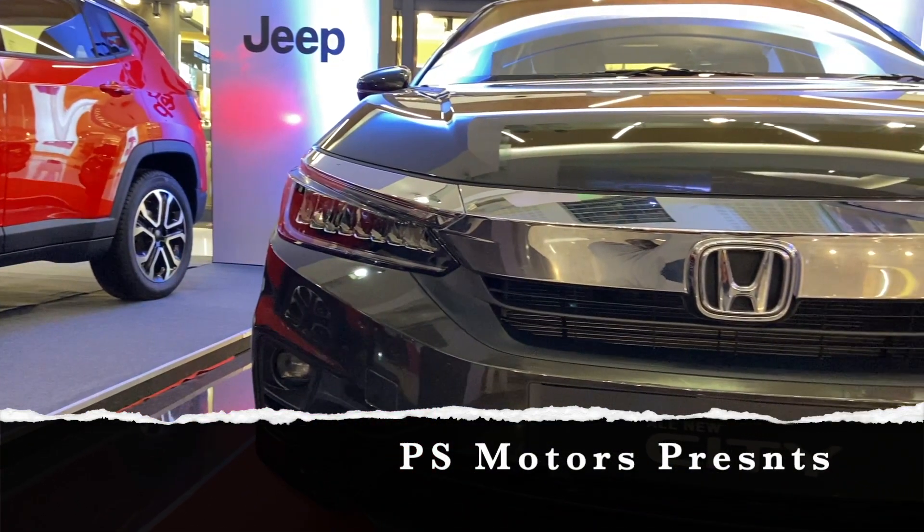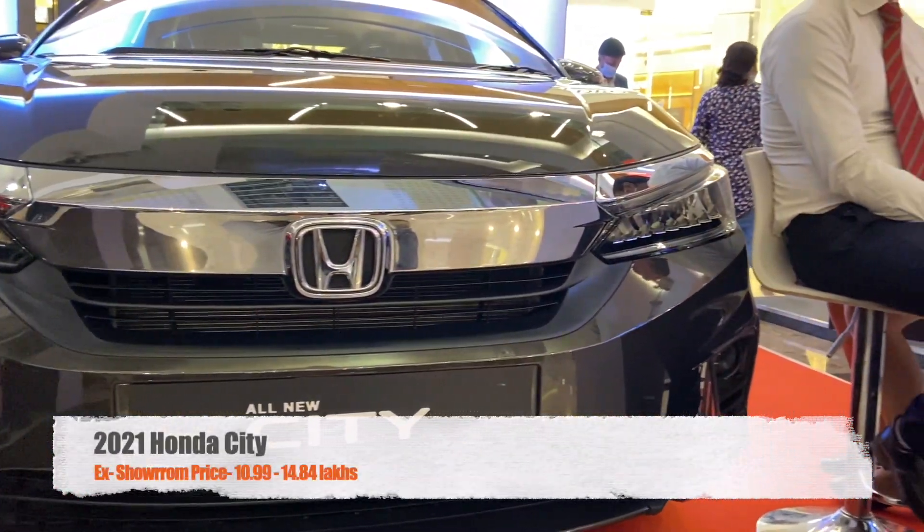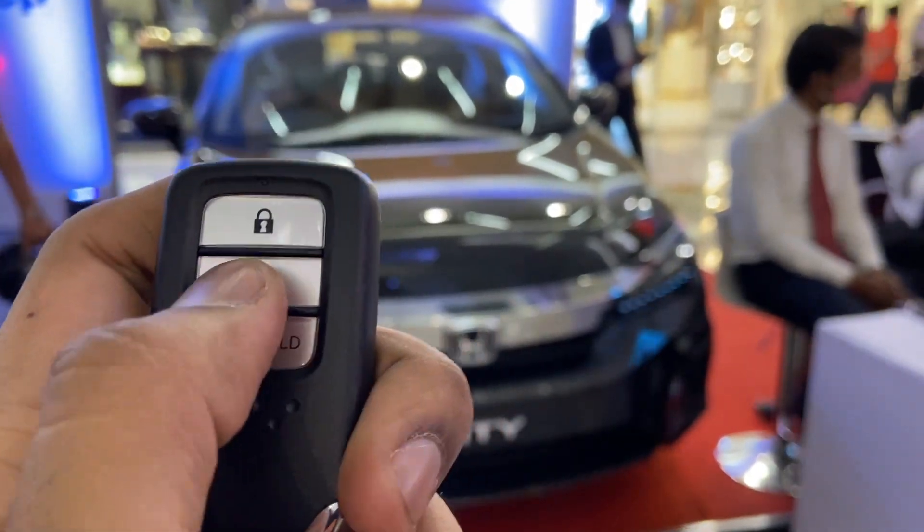Hello guys, welcome to PS Motors. Today we will be having a glance at the all-new Honda City. Let's get started. This is the car key — it gets lock, unlock, and boot release options.